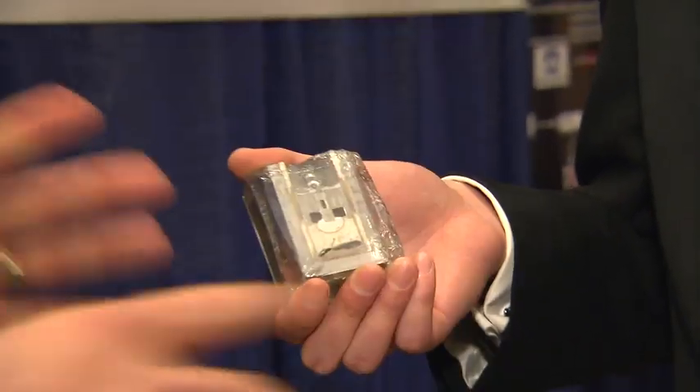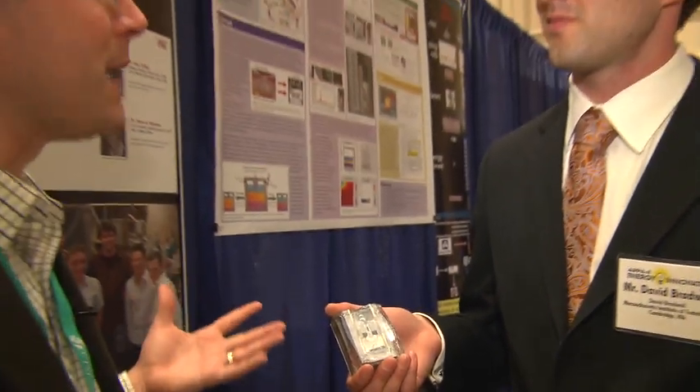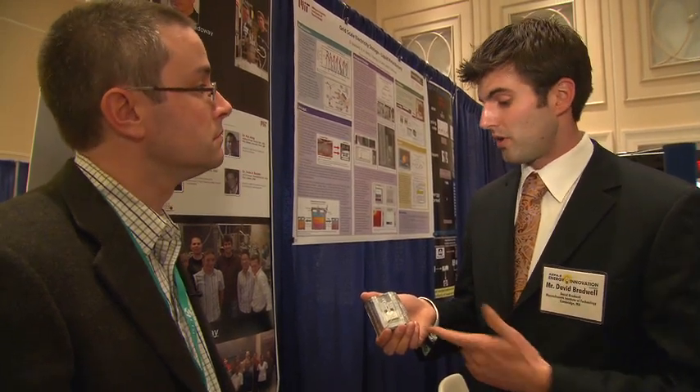Why is it able to store more energy than conventional batteries, and where did this idea come from? It can store a lot of energy, but the biggest benefits of this technology are twofold: it's the low-cost materials that are involved with it, and it's the scalability. This cell right now is only one inch in diameter.